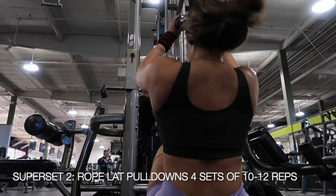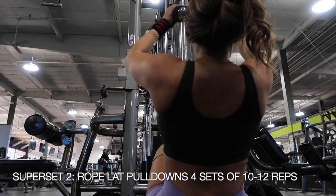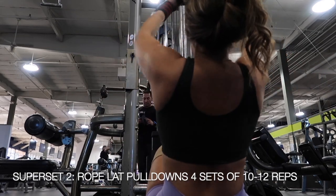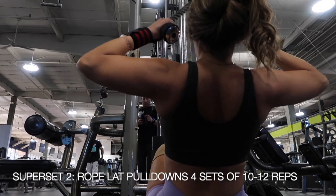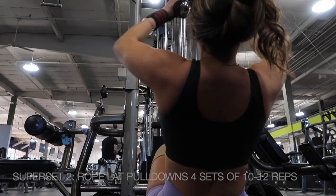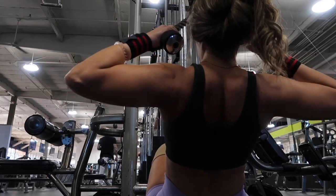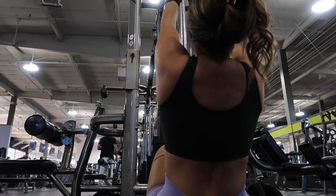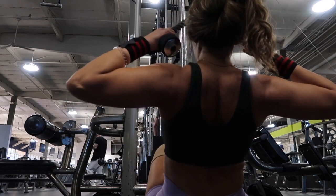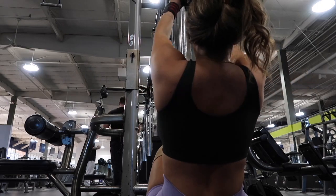For your next superset, we are going to start off with rope lat pulldowns. I do 10-12 reps and 4 sets — it's just a number that I feel comfortable with and that's helped me obtain the strength that I want to. Make sure that you are always varying that though. If you are trying to work on building muscle, you could have days where you are going for heavier weight and less reps, and days where you are going with lighter weight and more reps. Just make sure that you are varying it up, especially if you feel like you are hitting a plateau or being stagnant in your growth.